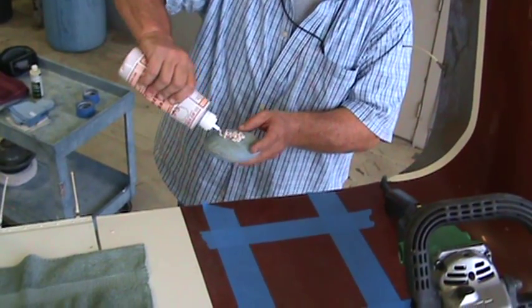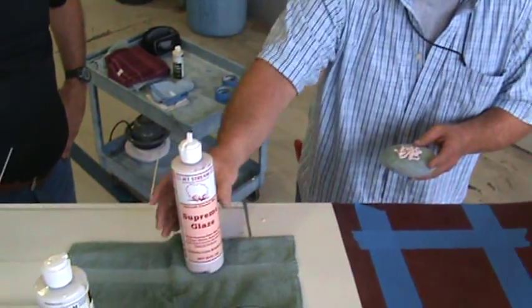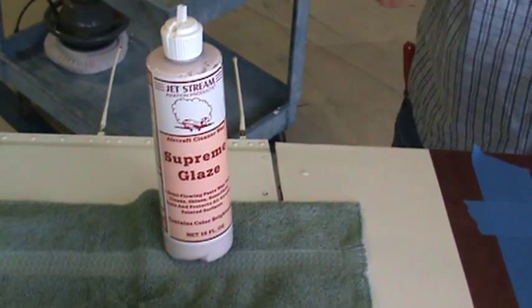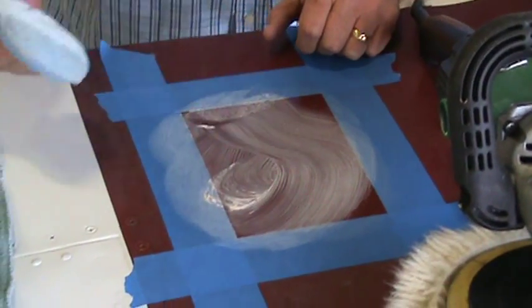Paint day works. I'll take a little supreme glaze here. As you can see, we've got it taped off here. We're doing this to give a sample to the pilot, the aircraft operator, how good we can make this paint, how we can refurbish it.